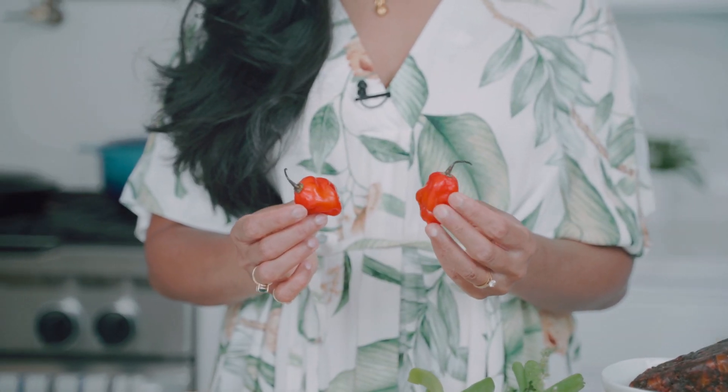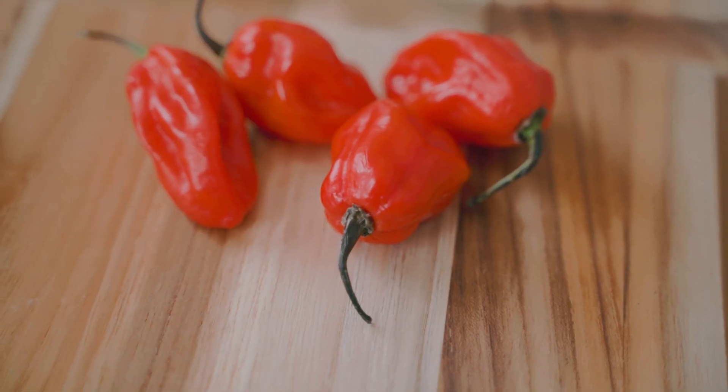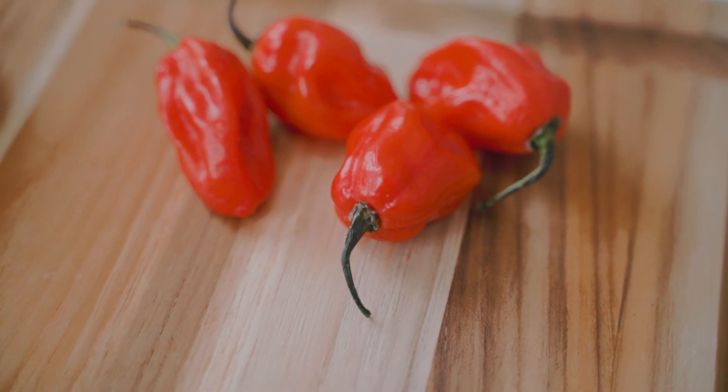Now every good jerk needs a little bit of heat, and I have these guys here — scotch bonnet chilies. You can also use habanero chilies, and the reason why they're so iconic and so delicious is that they do pack a bit of heat, but they're also really, really fruity in flavor.